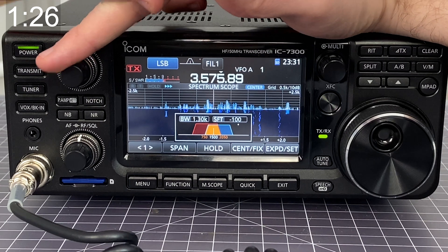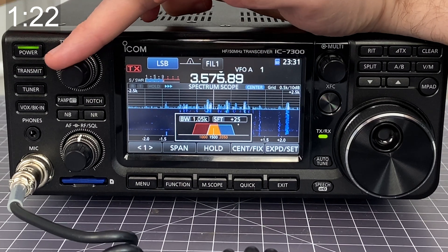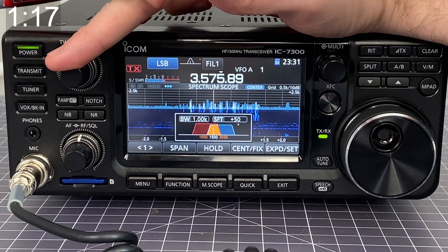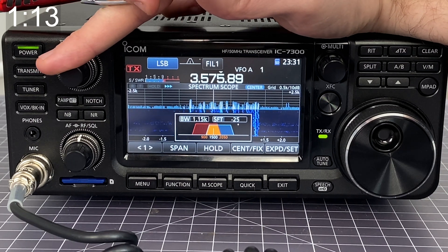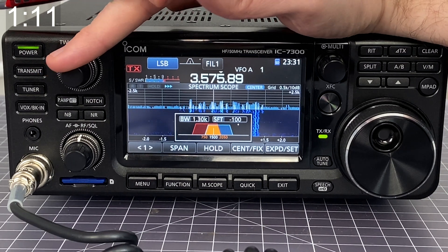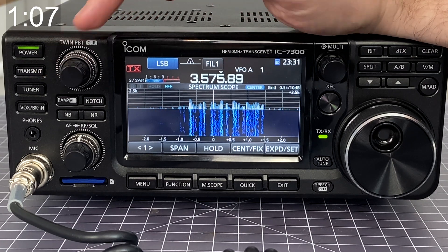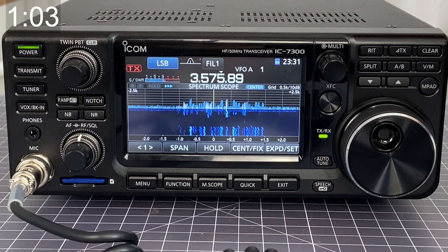What you're seeing is the dynamic creation of a filter that's eliminating interference from everything that's not inside that yellow zone in the center. Anything that's not in the yellow is being filtered out. You're only hearing the things that are in the yellow, and you can dynamically create, augment, and change this filter.